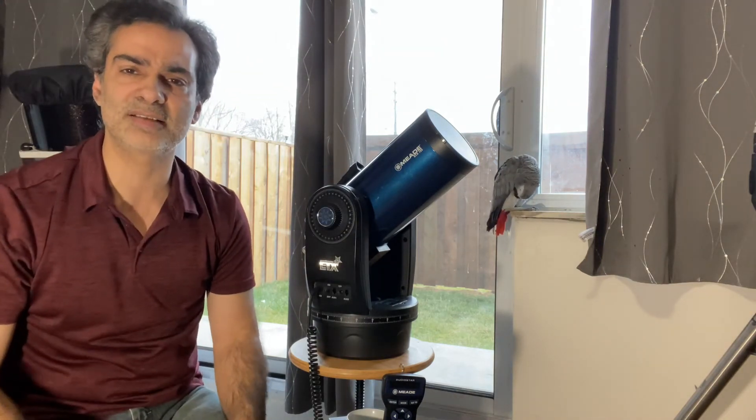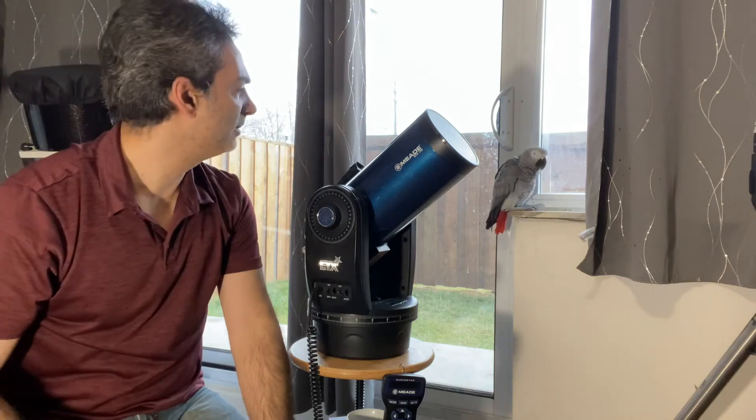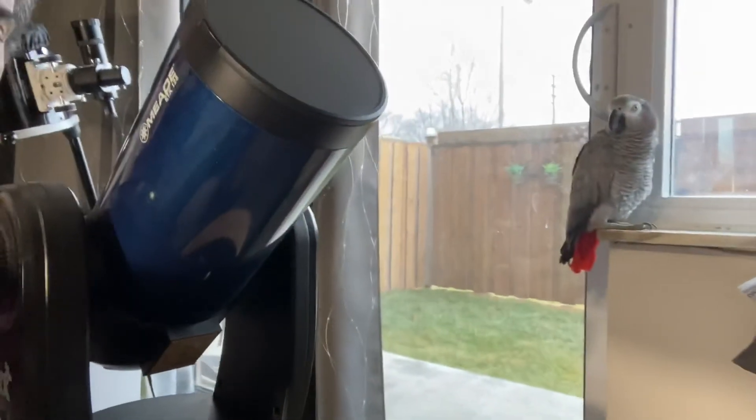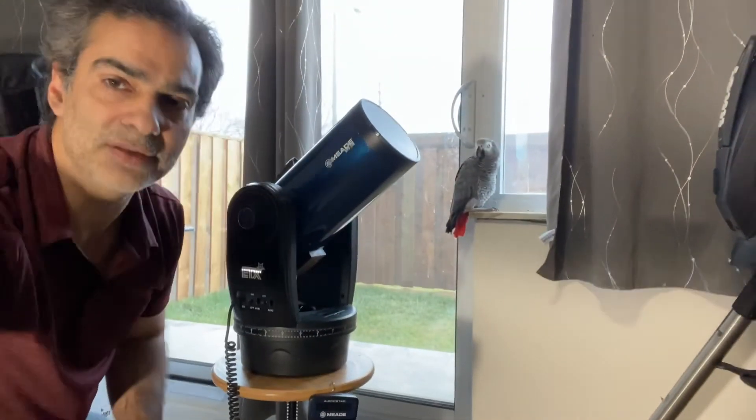Anyway, that's how you do it. Cheers. See you guys on the next telescope video. Joey, do you want to say bye to the viewers? Come here. Say bye to the viewers. Bye-bye. We'll see you on our next video. Cheers — like and subscribe.